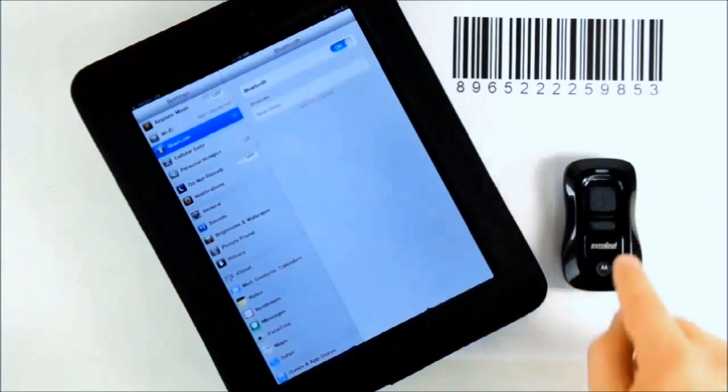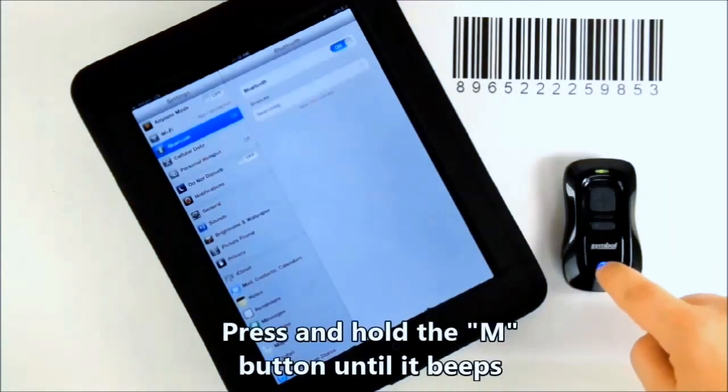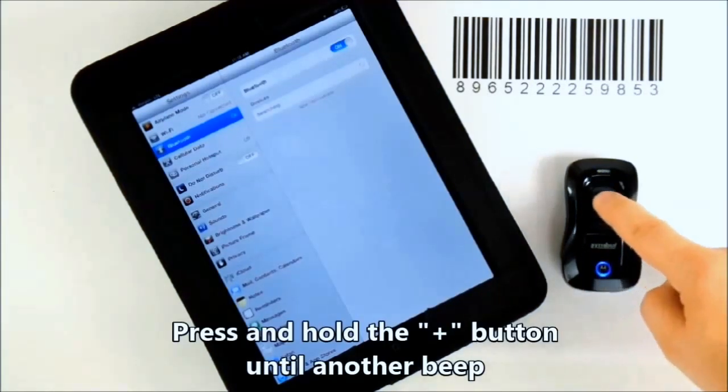On the scanner, wake the device up by pressing the plus button. Now press and hold the M button until you hear a beep. Then press and hold the plus button until you hear another beep and the M button starts flashing blue.